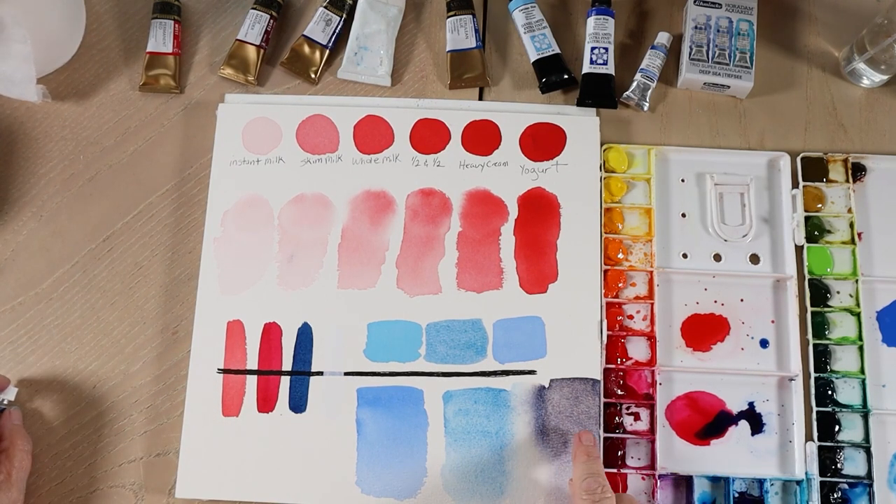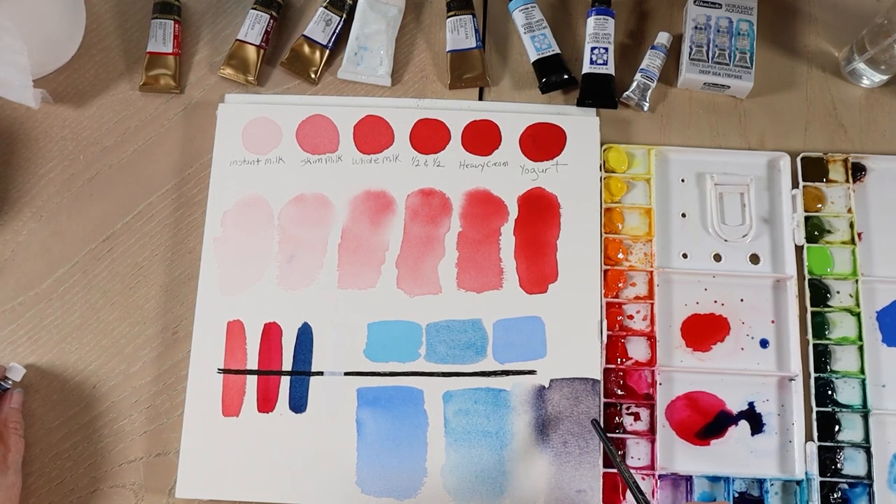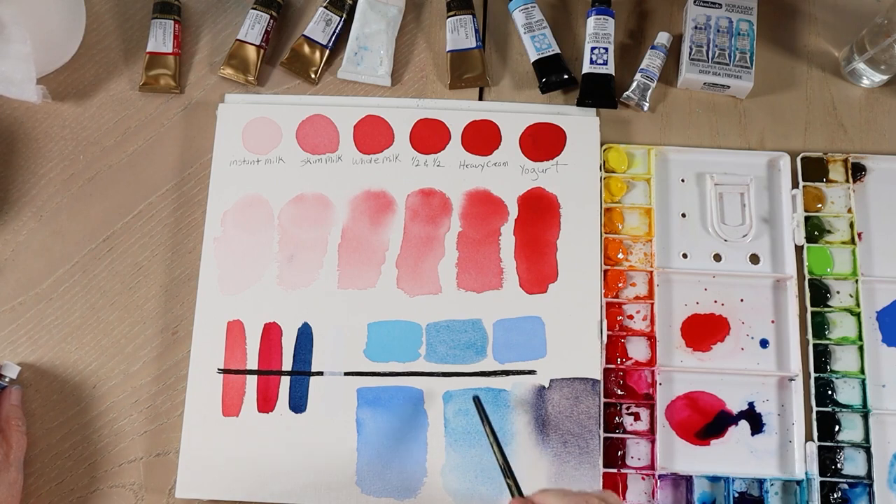I'm just showing you the difference between the granulation — it's more granulated with the super granulated paint than the cobalt blue, but the cerulean has a lot of granulation in it.